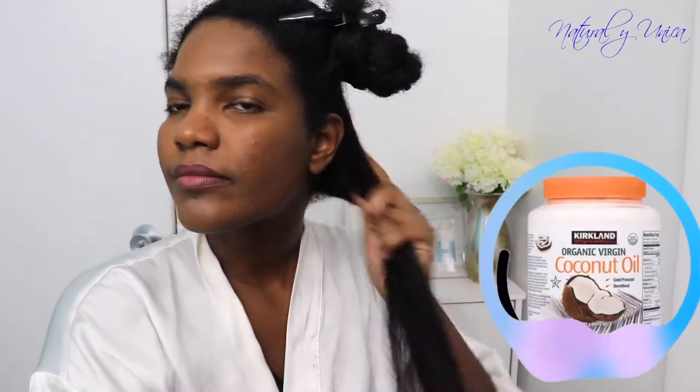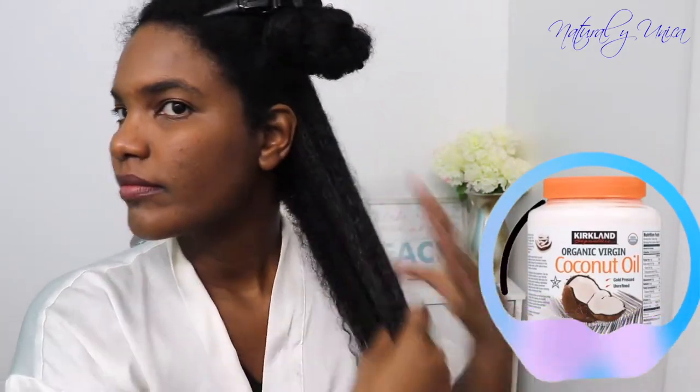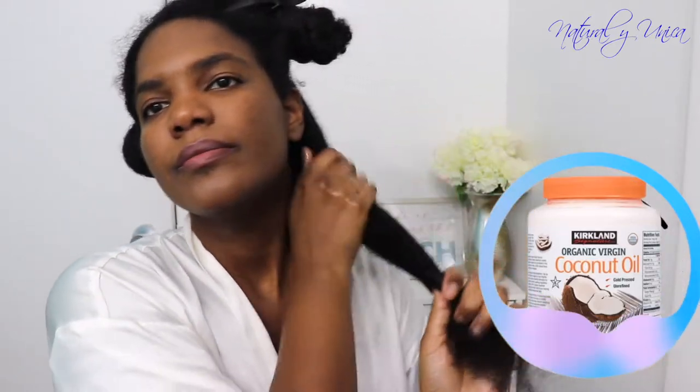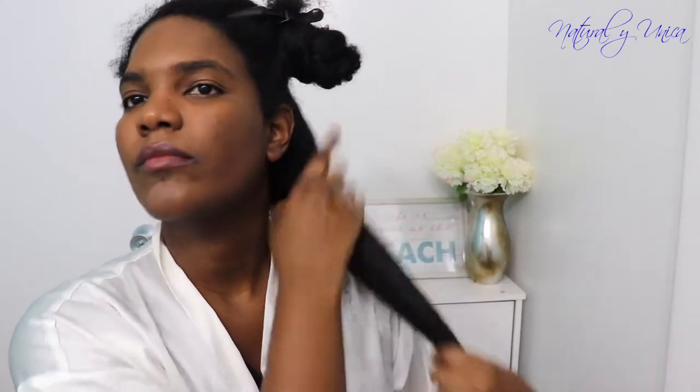As you notice my hair is completely washed and I'm using coconut oil right now. I am massaging my hair all the way through from the top to the bottom, giving it massages because coconut oil is my favorite product for moisture. You could use any type of oils if you don't have coconut oil right now.